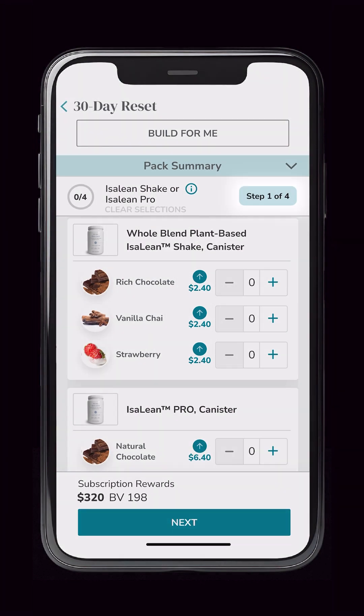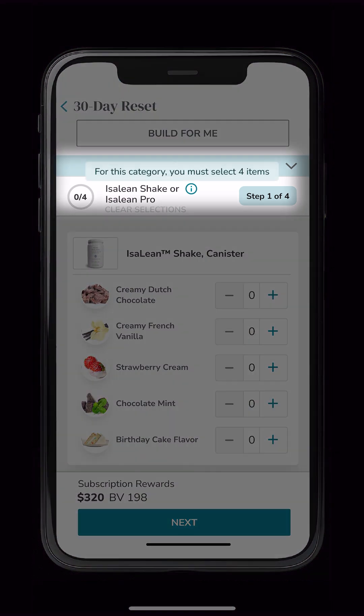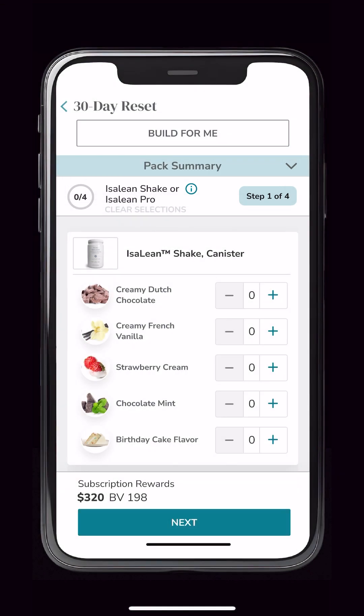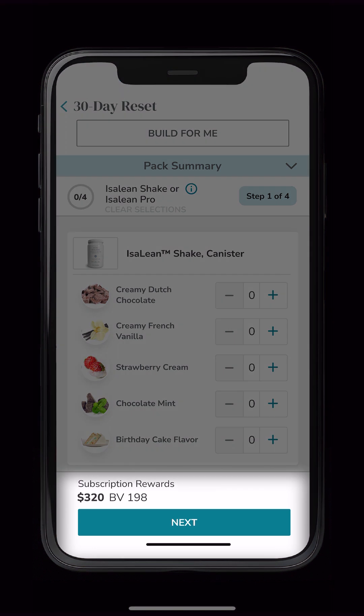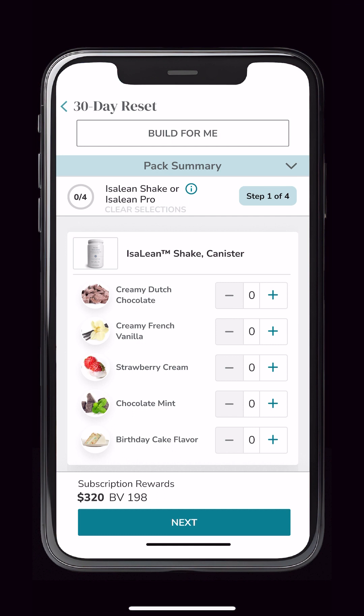At a glance, you'll be able to see each step you're on. The tooltip, located at the top of the screen, will provide quantity requirements for each category. Once you've completed the requirements for each step, you can proceed by selecting Next or choosing any category within the pack summary to customize further. Here, in this example, we will add four different flavors of the Isoline Shake.